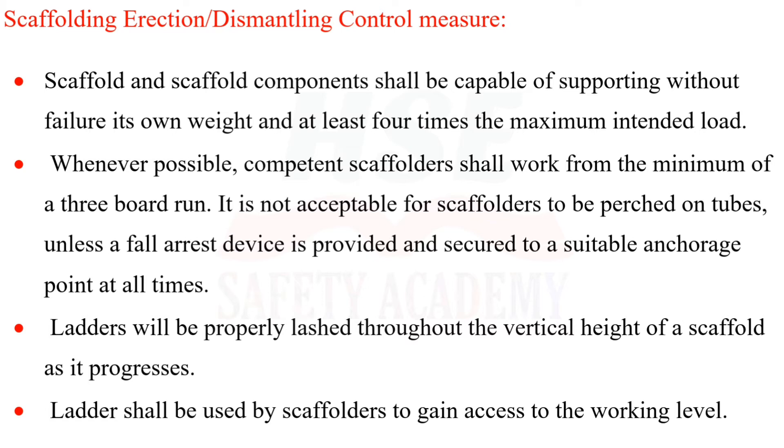Whenever possible, competent scaffolders shall work from a minimum three-board run. It is not acceptable for scaffolders to be perched on tubes unless a fall arrest device is provided and secured to a suitable anchorage point at all times.